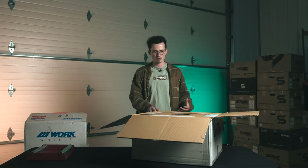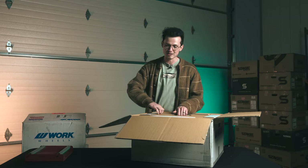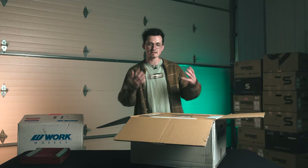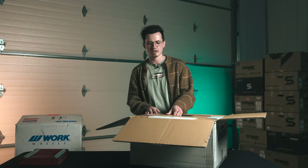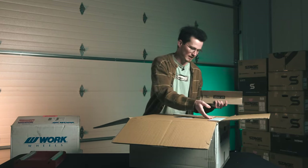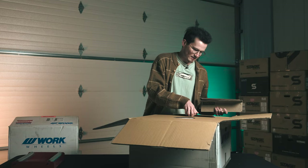So this is a T7R with Work Wheels. Typically speaking, that number in there is gonna tell you how many spokes the wheel has. And since we're not looking at a 2P, we're not looking at two-piece wheels — we're looking at a one-piece seven-spoke, which is why it's called the Work T7R. So first things first, let's jump in to unboxing this whole thing.